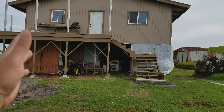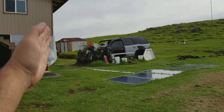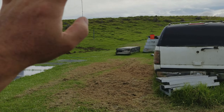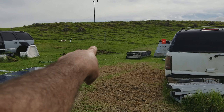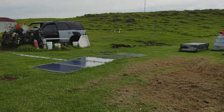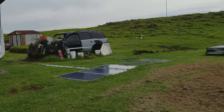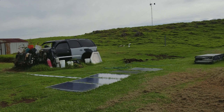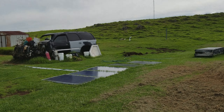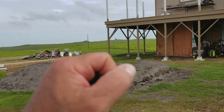My house actually acts as a natural wind block on that whole side, at least until you get past the wind turbine pole. So the house would help protect that building from the wind. It'll be anchored down, but it gets really windy out here and you have to make sure the roof is secure and everything is built solid — because if not, it'll fly away.